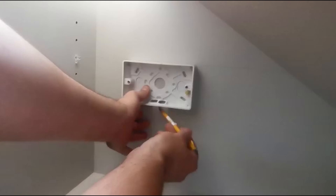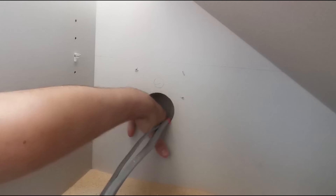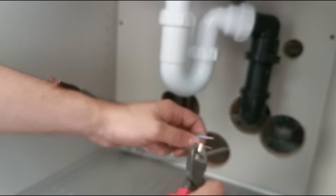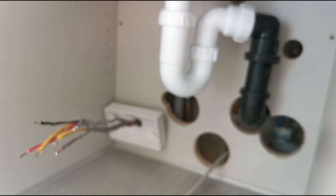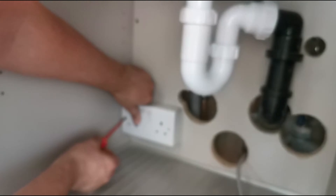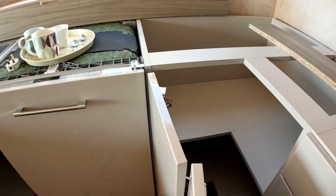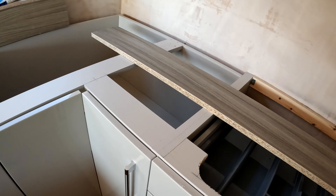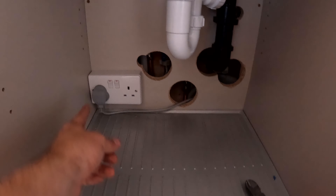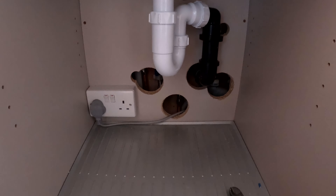There we go — that's done. We've got the socket there, the extractor plugged in, and the dishwasher. We've still got a 45-amp switch to put in there later. Then in the little cupboard we've got a socket that'll do the washing machine and the boiler tap.